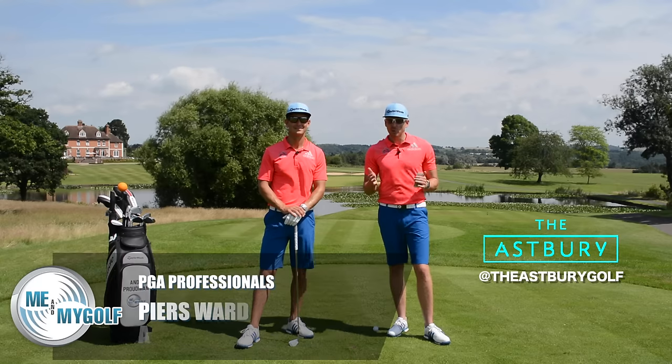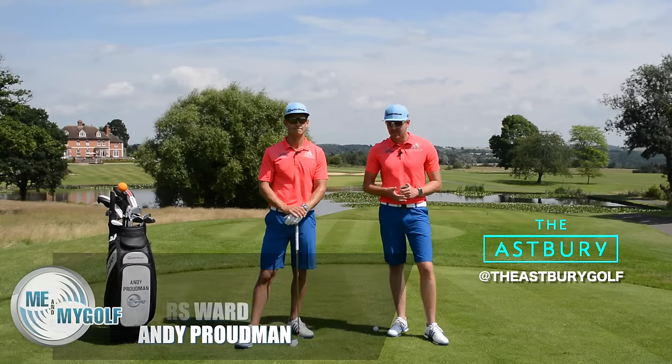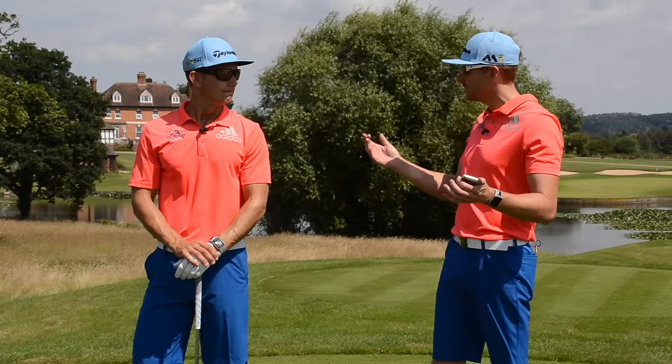Hello and welcome to Me and My Golf TV. We are your coaches, Piers and Andy, and it's Friday. That means it's time for Fixed in 60 Seconds. Andy, it's the weekend coming up, and we need to fix someone's golf swing.